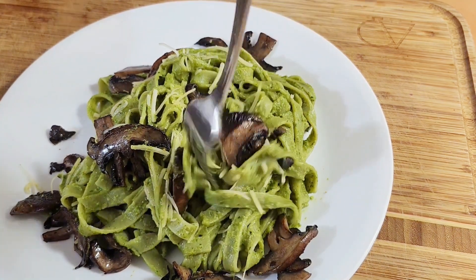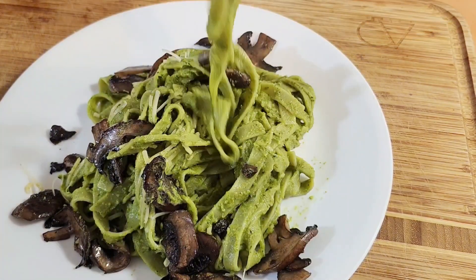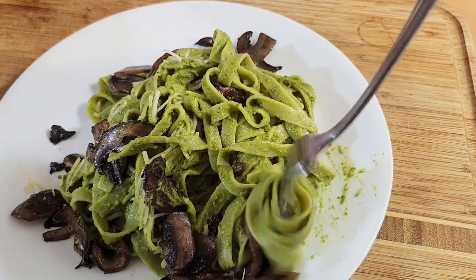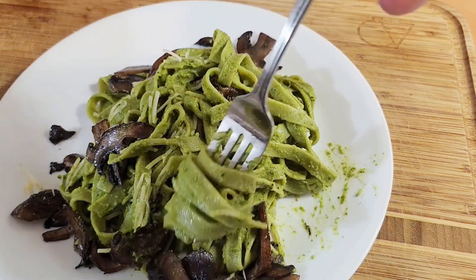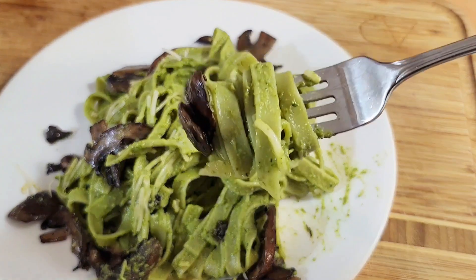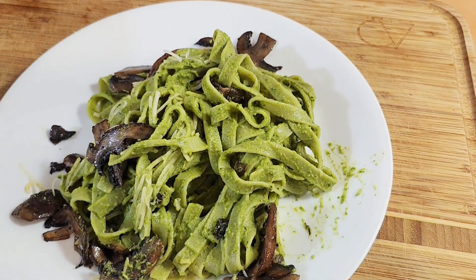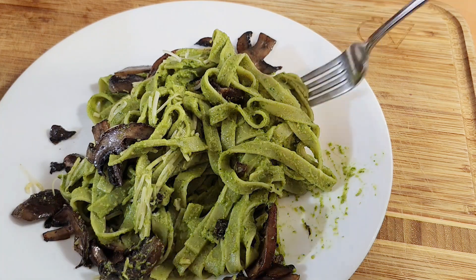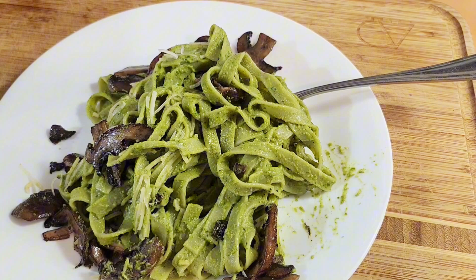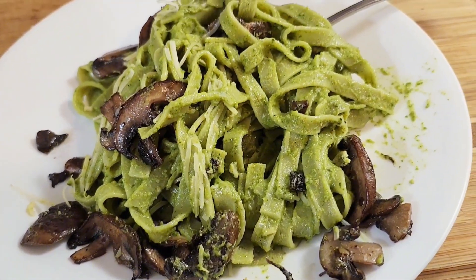If you're looking for a healthier option - pasta sauces that don't have sugar, that are low cholesterol but get you tons of veggies - then try this veggie zucchini pesto. It is delicious. Thanks for watching, we're going to go enjoy our delicious dinner. Bye!